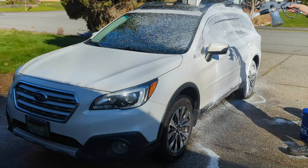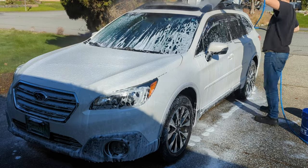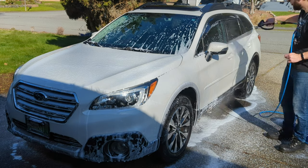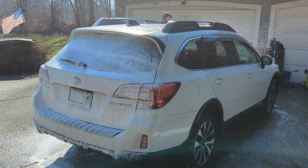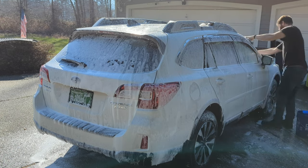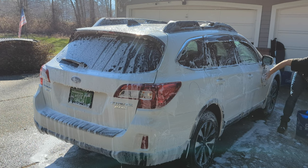Now with the wheels, tires, trunk jam, door jams, and engine bay all cleaned up, we're going to put the foam cannon over the whole vehicle to get any loose dirt knocked loose, then rinse it off. We're trying to get some of that loose traffic film off, and then when we go in with the contact wash we'll be doing minimal damage to the paint. I'm spending a little extra time around the seams trying to get moss and algae buildup around the emblems and body panel connections. I use the two-bucket wash mitt method, starting with the roof and working my way down.